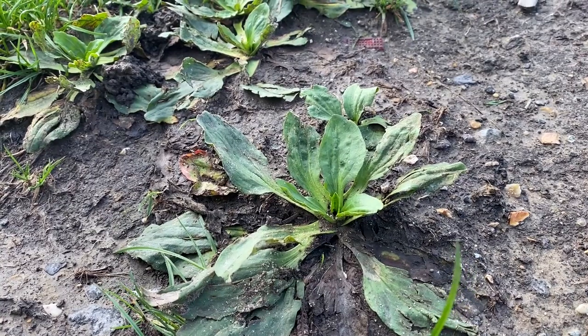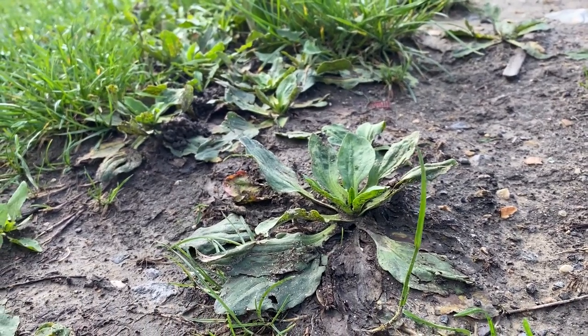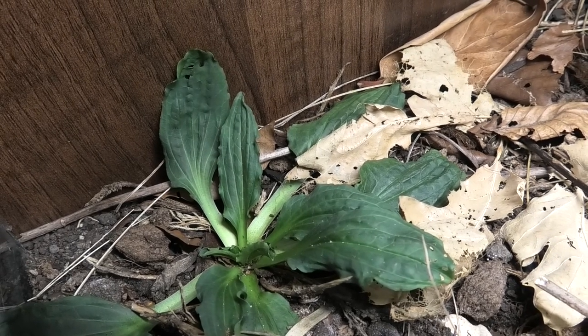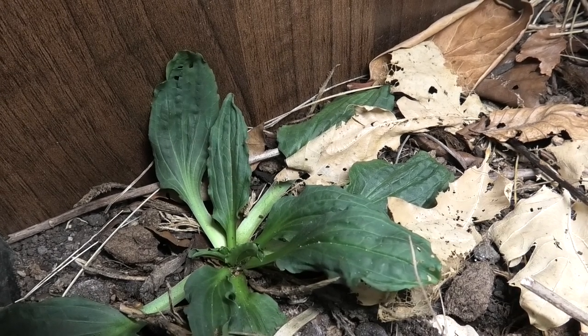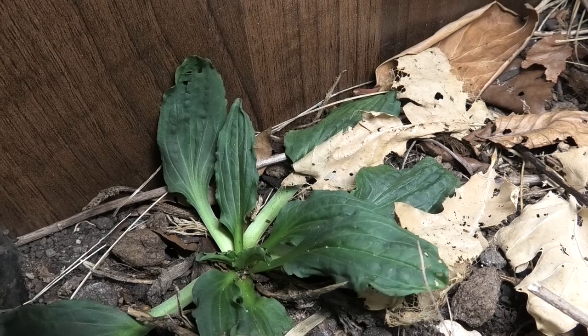I took this from the edge of a path near my house — it was in quite a dusty, low-quality soil environment. These are known for being incredibly hardy, so I thought it would be an excellent candidate for this arid setup. What actually happened was it kind of melted away for the first week or so after I put it in.